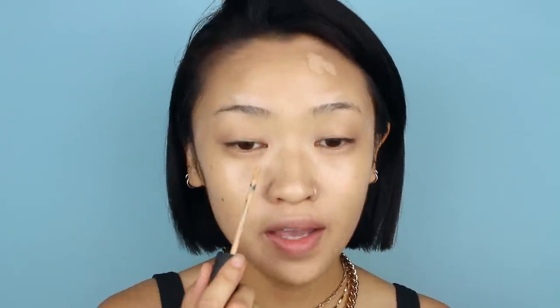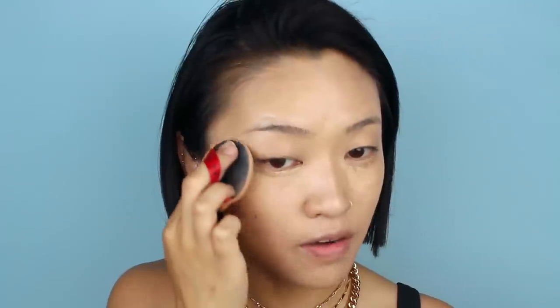For the under-eye area I'm using the doe-foot applicator and applying it right over. To blend it out I'm using my VT Cosmetics cushion — it works really well for this too. I'm going in with padding motions rather than swiping or rubbing motions. I find that this gives you the best coverage.